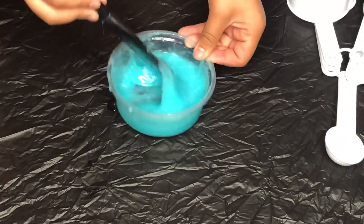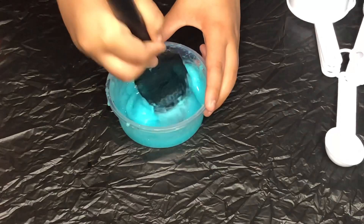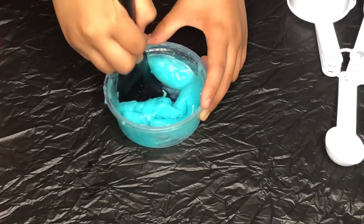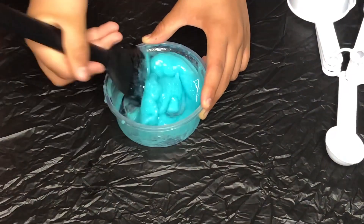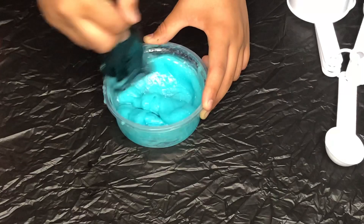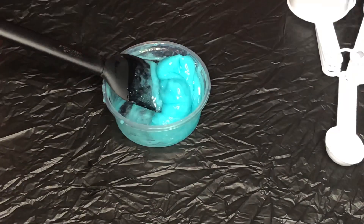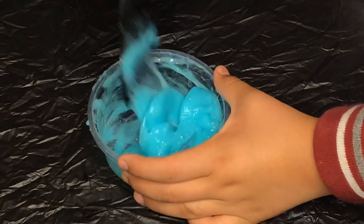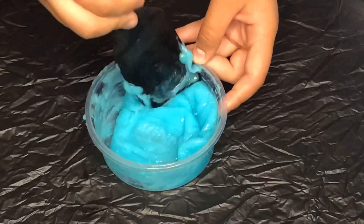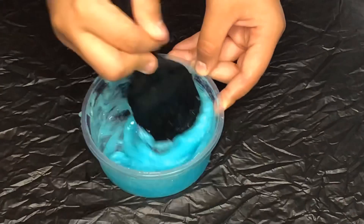Just to give you some background on this product, I got it at Walmart for $9.88 and it was super cheap because it included two bottles of glue, which is regularly $5, and two bottles of the Magical Liquid, which is usually about $10. This is just one of the final steps where I'm mixing in the rest of the activator with the glue.